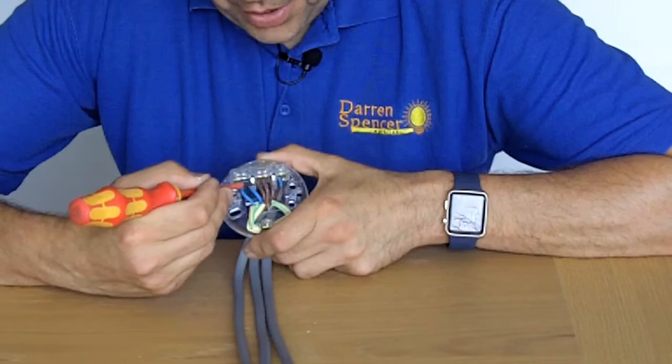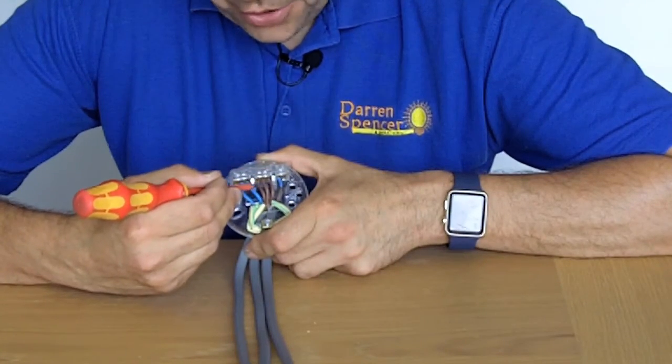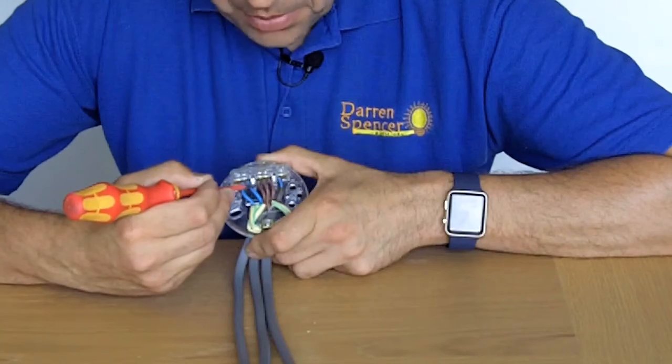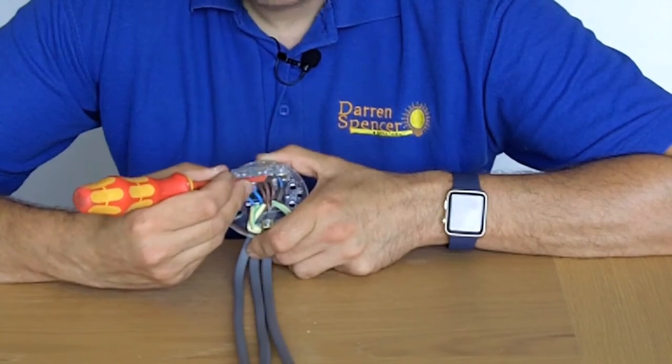You have a live and a neutral coming in — it could be from the fuse box or another light. And again, another live and neutral which will go to the next light on the circuit, either upstairs or downstairs.